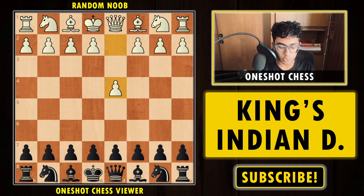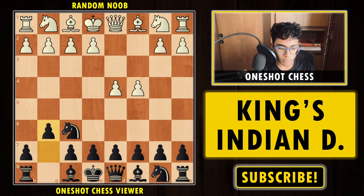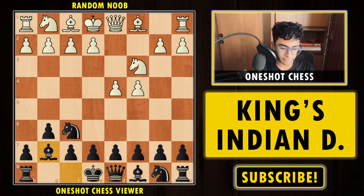White starts with 1.d4 and we reply with Knight to f6. Then c4, and now we play g6. Knight to c3 — our opponent is expecting us to play d5, the Grünfeld, which is also a very interesting opening — but we go for Bishop to g7, which is known as the King's Indian Defense.